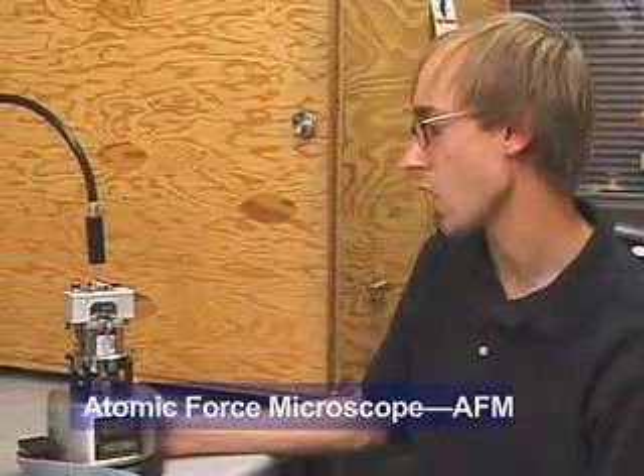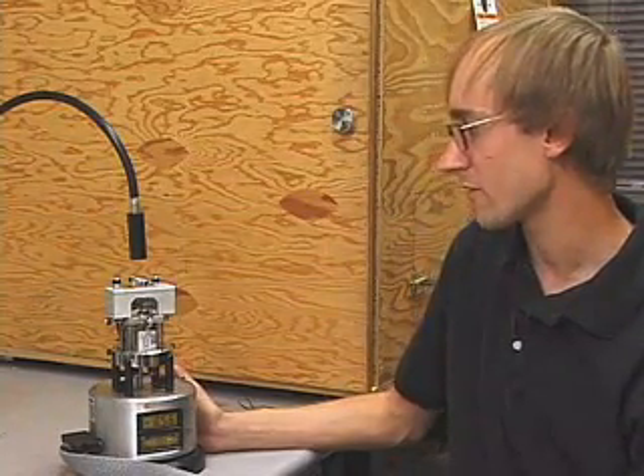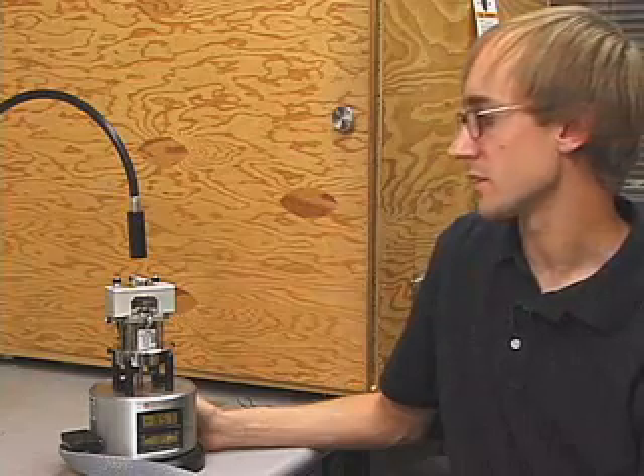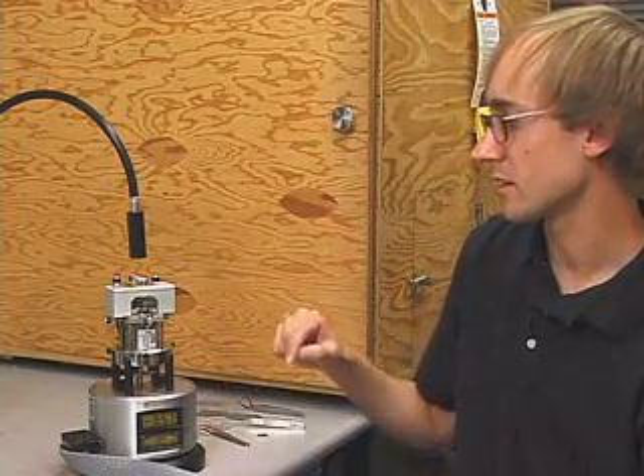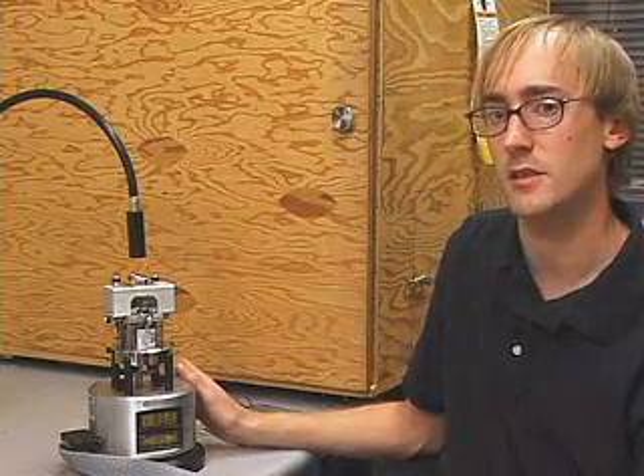The AFM is pretty small, but that's appropriate because it allows us to see very small things. The AFM is a scanning probe microscope. That means it scans a sharpened tip over a surface line by line to give us an image of the peaks and valleys of that surface, or a topography of that surface.